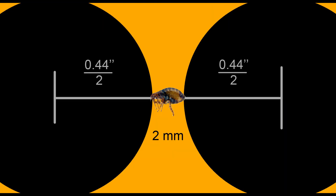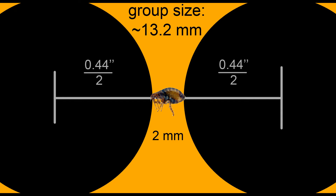To measure the accuracy of a rifle, the angle of dispersion is calculated. Here it is easy to calculate the size of the grouping: the radius of the bullet, plus the size of the flea, plus the radius of the bullet again. Our group size is 13.2mm.